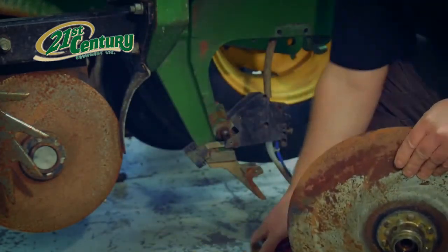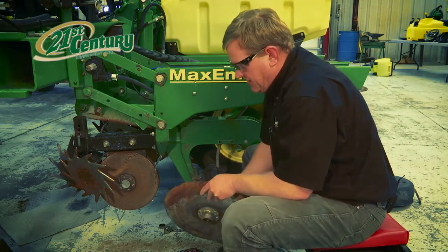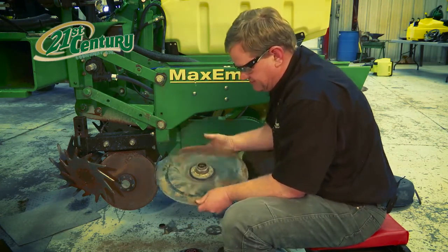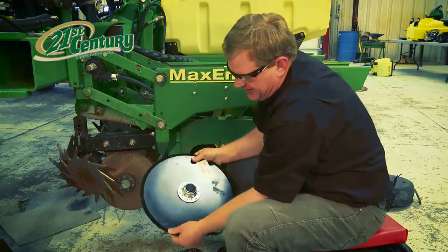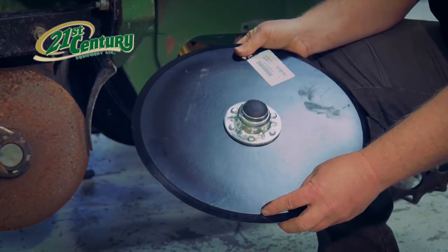We would reshim that by removing shims and moving the discs closer together. This disc has bearing issues though, so we'll want to go ahead and replace it. The other thing you can look at is the bevel on the disc. When that bevel is worn down to 14 inches, it's time to replace it.